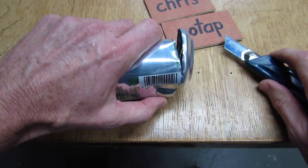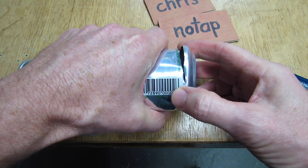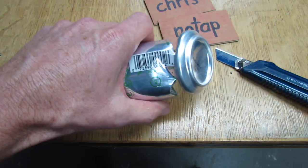As you get near the end you'll find that it becomes very squishy, so try to keep your hand around it and keep the shape. Once you get there you can bend it out and just use a pair of scissors to finish it off.